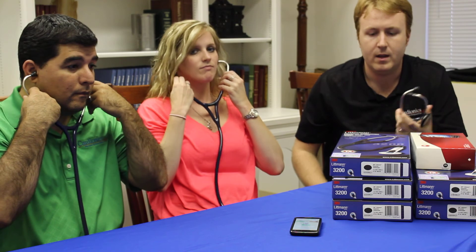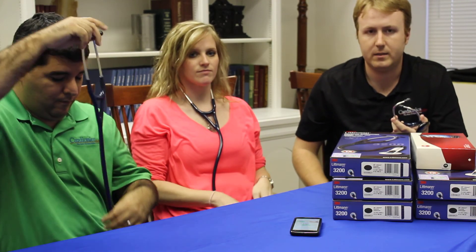Coming through for you guys? Mm-hmm. Alright, excellent. That's pretty much the basics of the system. It's pretty simple, very easy to set up, very easy to use, and very effective in diagnostic situations.